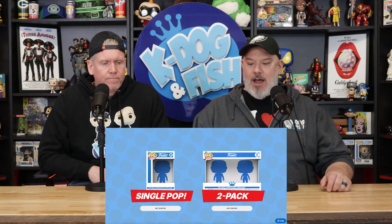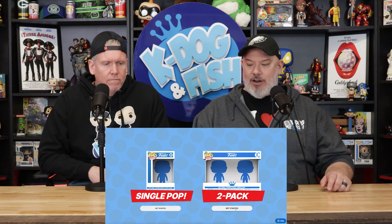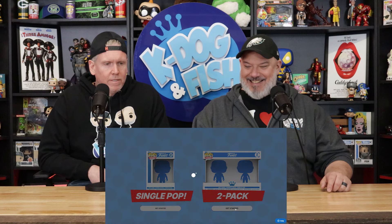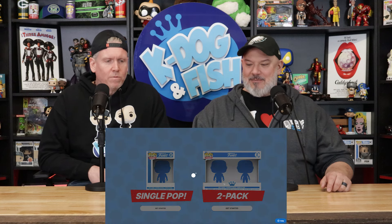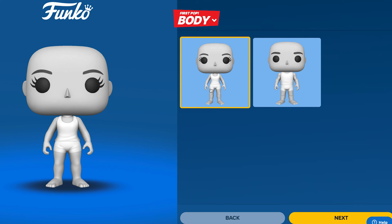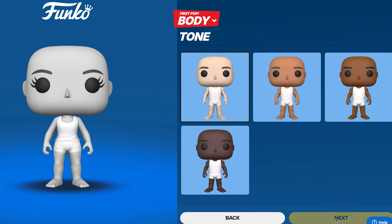All right, so first up we got our screen here. I believe we're going to click 'Get Started.' That makes sense. This is what's saving Funko, so let's go. Now this does not look like me, so I think we'll go with male.